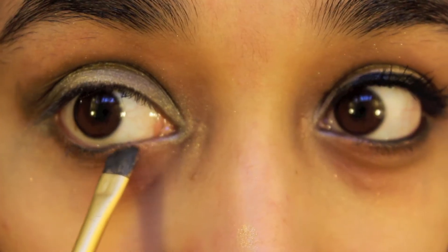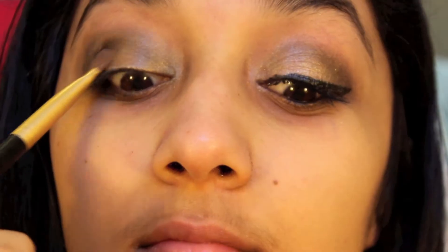Now I'm taking this Wet n Wild palette in I've Been Sunburned. I'm taking the gold color and applying it on my lower lash line, then smoothing in the darker brown color onto the crease and outer corner as well, and putting the gold just on the middle as a blending color.